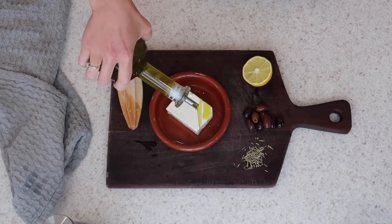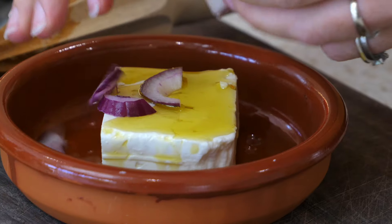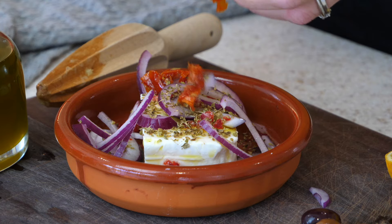For your third baked feta, go in again with some really good extra virgin olive oil, a generous amount of sliced red onion, some chili flakes, some oregano, and also some sun-dried tomatoes.